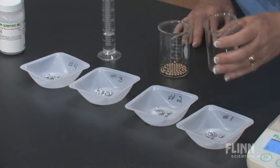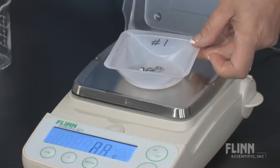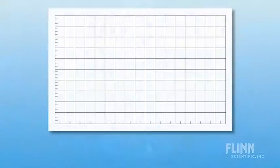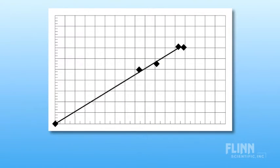In this lab, students first collect mass and volume data from samples of unidentified metal shot. When students plot their data on a graph, they will see the resulting pattern and trend.